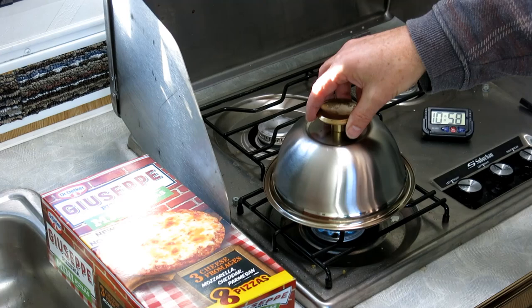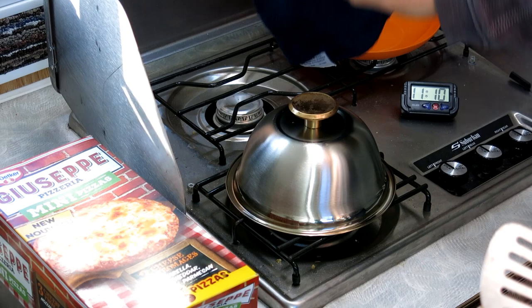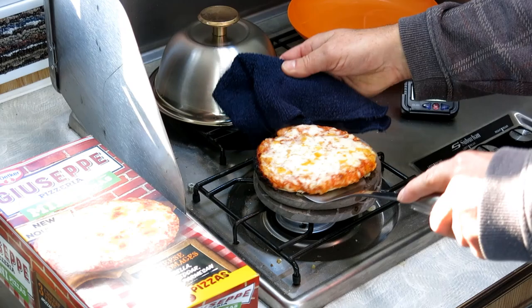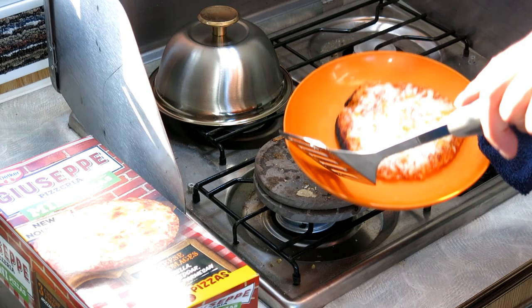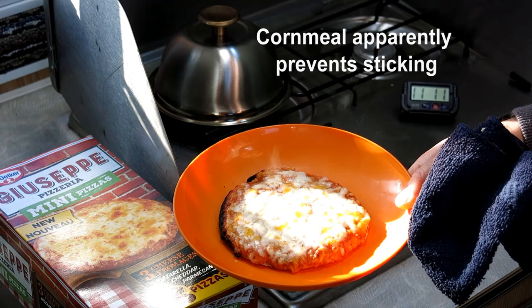After about 10 minutes, let's see what we've got. It's not too bad — sticks a little bit and there's some burning on one side, but not too bad. I think if I'd used cornmeal it would be pretty good, but anyway, there's my pizza.